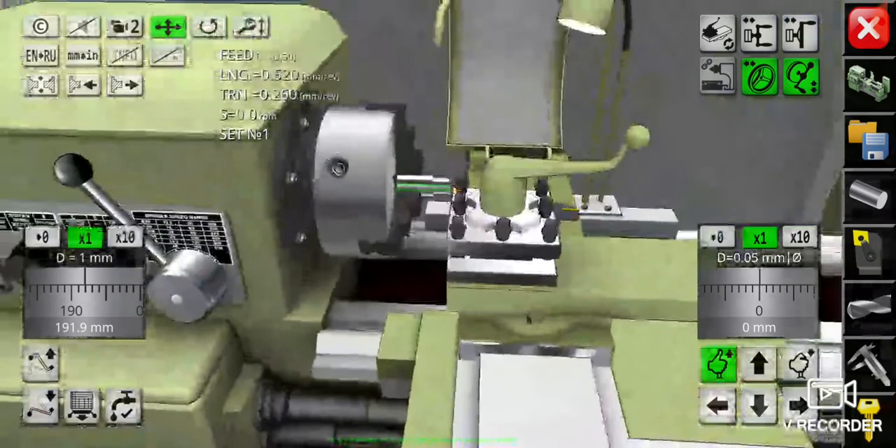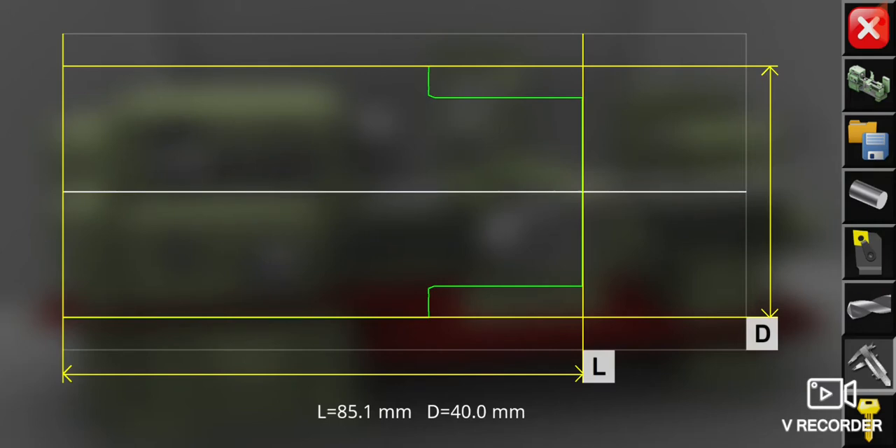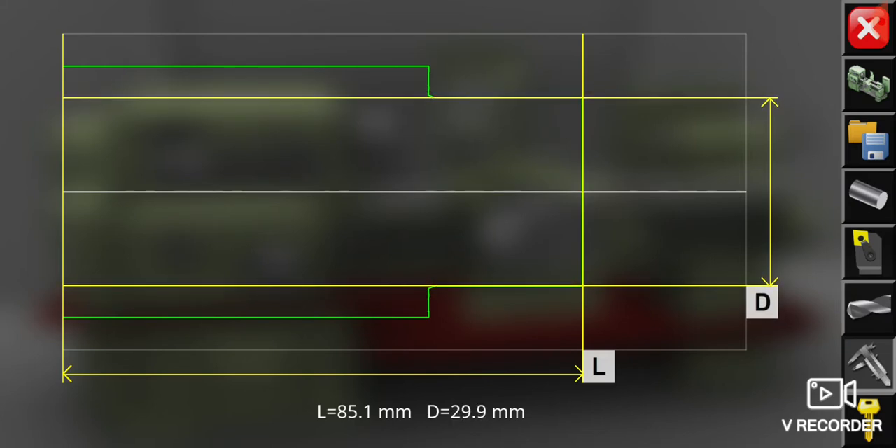Now we click the vernier caliper picture button at the second row of the right bar from the end. Now let's take a look at our diameter. Put the yellow line exactly to the green line. Now our diameter measurement is exactly at 30 millimeters.